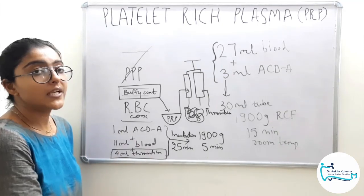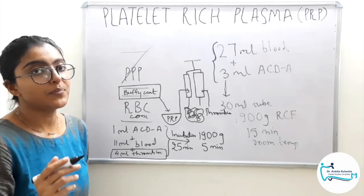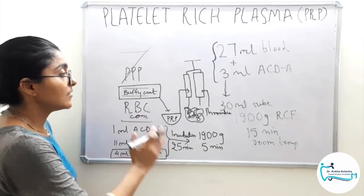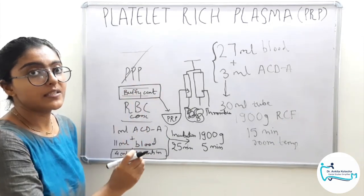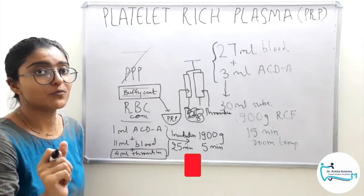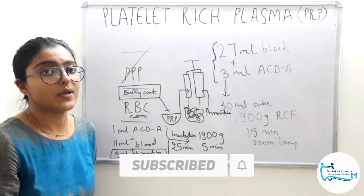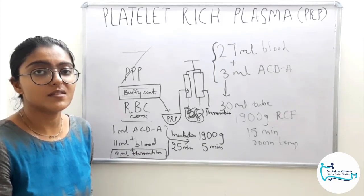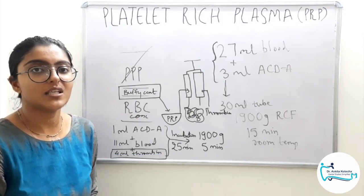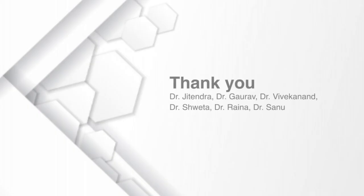That is why the second generation of platelet concentrates — that is PRF and LPRF — was developed, which we will discuss in the next video. Platelet rich plasma is complete for this video. I hope the topic is clear. If you have any doubts or queries, feel free to ask in the comment section below or mail me at dentalstudiessimplified@gmail.com. Thank you for watching. Study well, have a good day, stay safe.